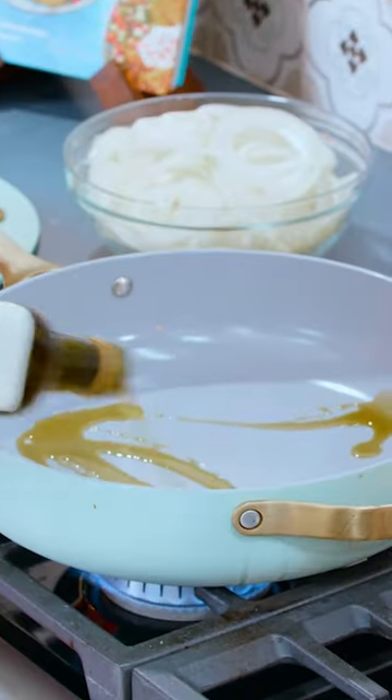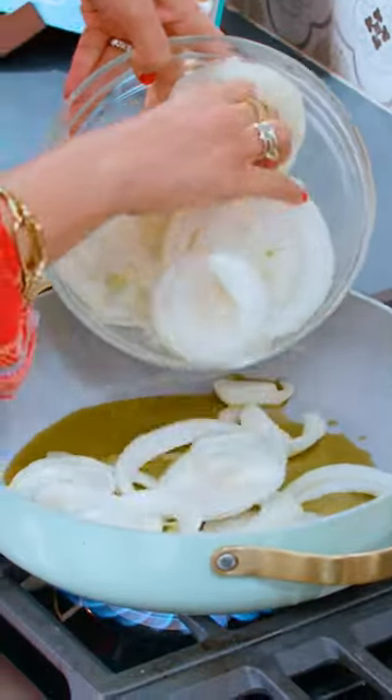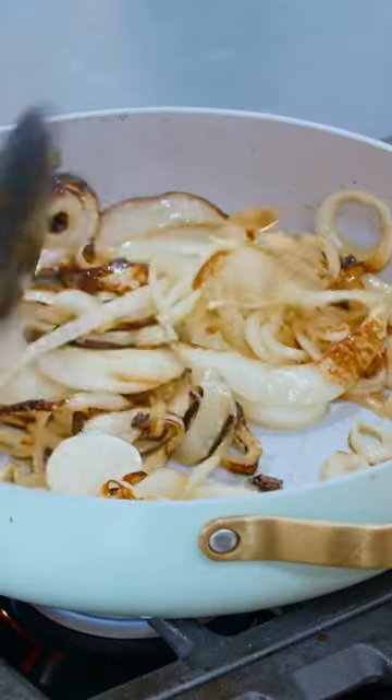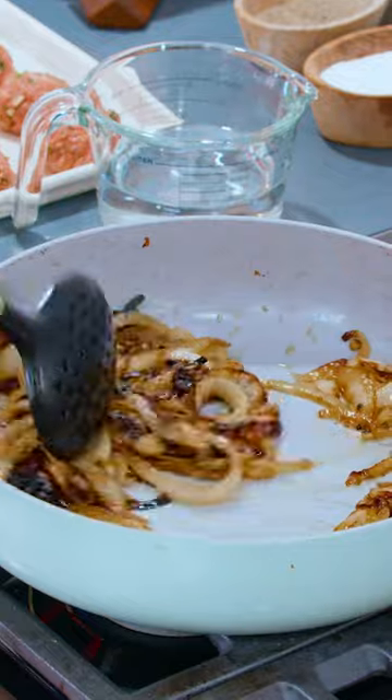The sauce for these meatballs is a caramelized onion sauce. Three large sweet onions — let them do their thing for a few minutes, tossing around until they are nicely caramelized.